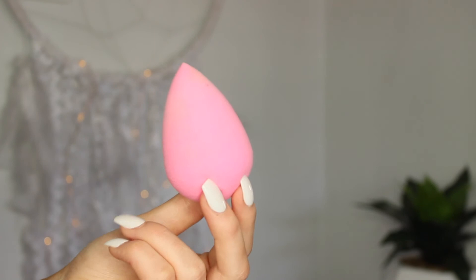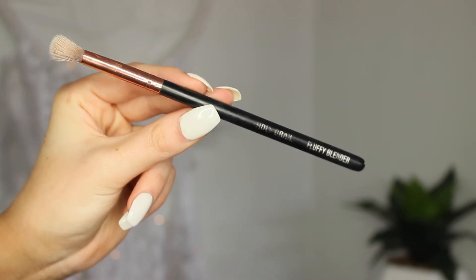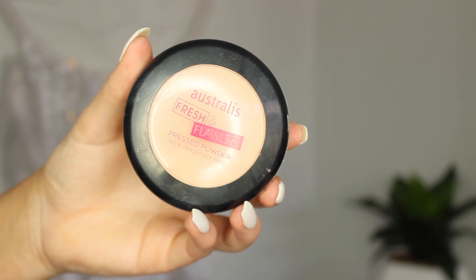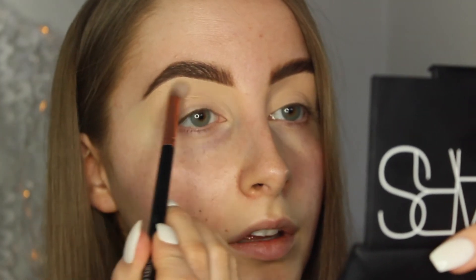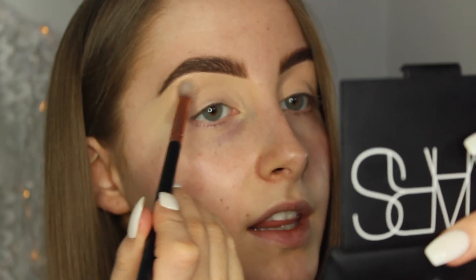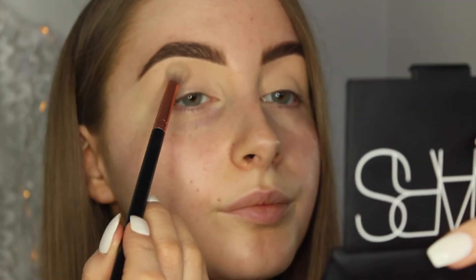Just to further blend this out, I'm going to take my beauty blender and just pop it over the top. And before that concealer creases, I'm just going to take my Holy Grail Fluffy Blender Brush and my Australis Fresh and Flawless Powder in the shade Deep Natural, and blend it all over the lid. When you're completing this step, just make sure you've set everywhere on your eyelid, otherwise when you go to do your eyeshadow there's going to be tacky bits and your eyeshadow won't blend nicely. Pack it on.